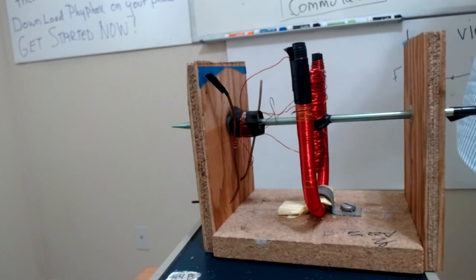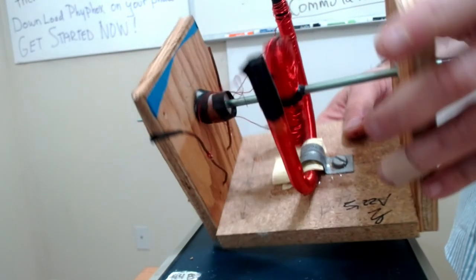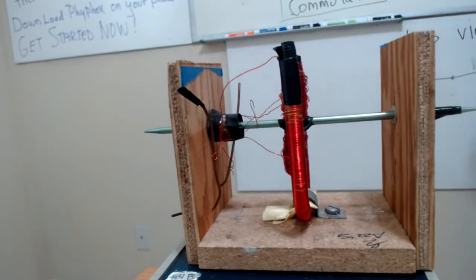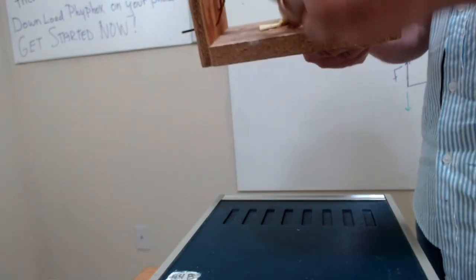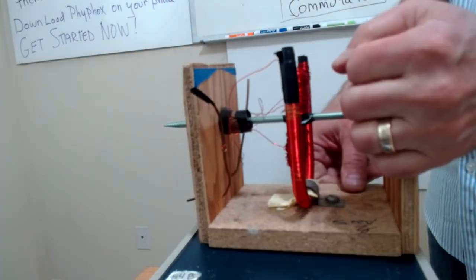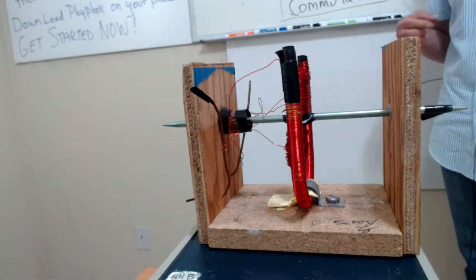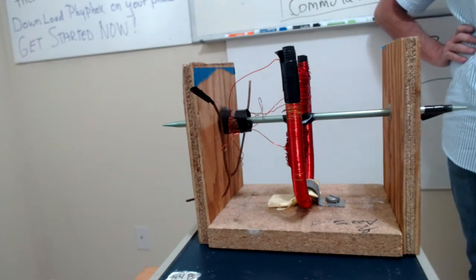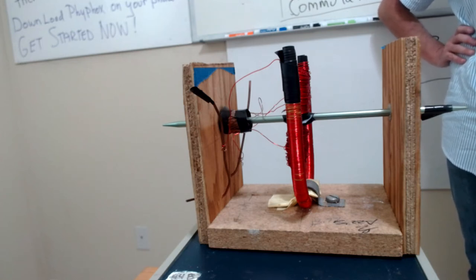When you wrap the armature, you're going to have like two layers. You need to make sure that the current is in the same direction in both layers. Same thing with your electromagnet — if your electromagnet has two layers, you have to make sure that the current produces a magnetic field in the same direction in both layers. Because if it does not, the magnetic field will be zero.